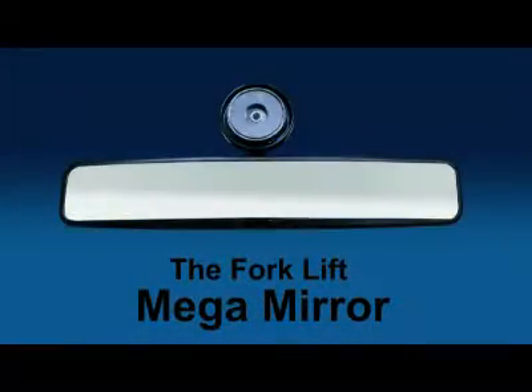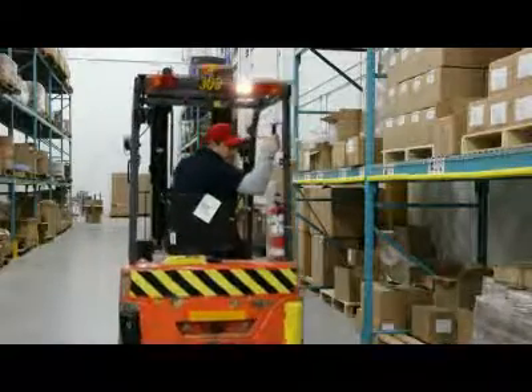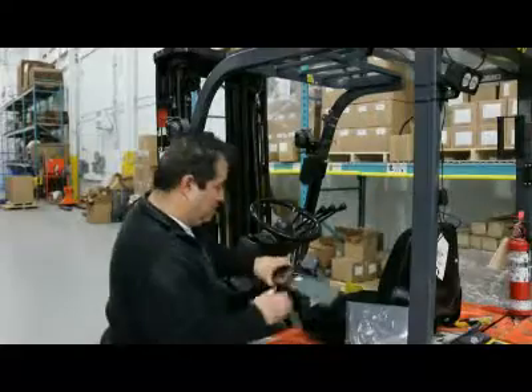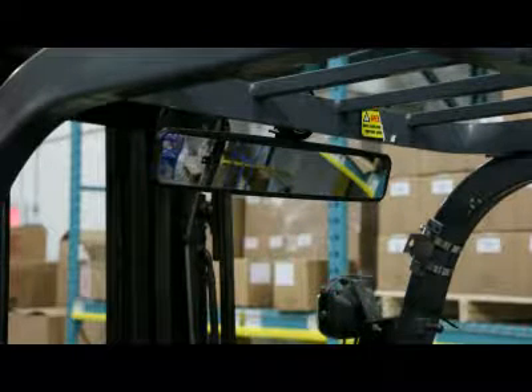The Forklift Mega-Mirror. When the forklift operator backs up, they must know what is behind them. The Mega-Mirror is designed to do just that. The Mega-Mirror is attached to the overhead guard by a powerful 80-pound magnet that can be easily installed and adjusted.